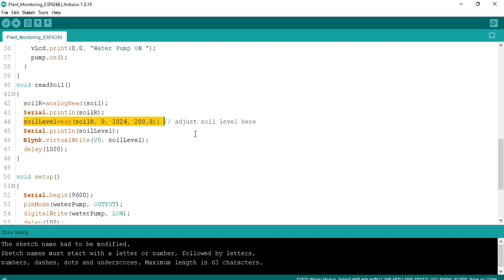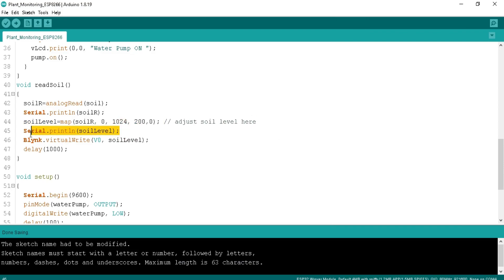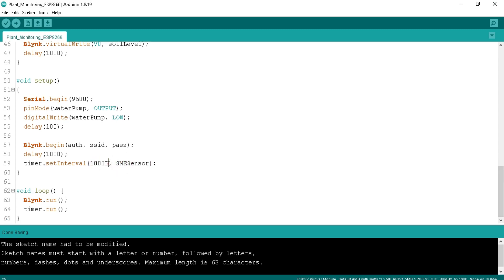In the read_soil function, the moisture value is stored in the soil_r variable and mapped to a range of 0 to 100 to display it in the Blynk cloud. It is important to calibrate the soil moisture sensor with your board — a helpful calibration video is available in the video description. The moisture level is also printed in the serial monitor and sent to the V0 virtual pin. In the setup function, serial communication is started at 9600 baud rate, the water pump pin is set as output and LOW to prevent it turning on at start, and Blynk.begin is called with the authentication token, Wi-Fi name, and password. The set_interval function executes the SME_sensor function every second. In the loop function, Blynk.run and timer.run are called.